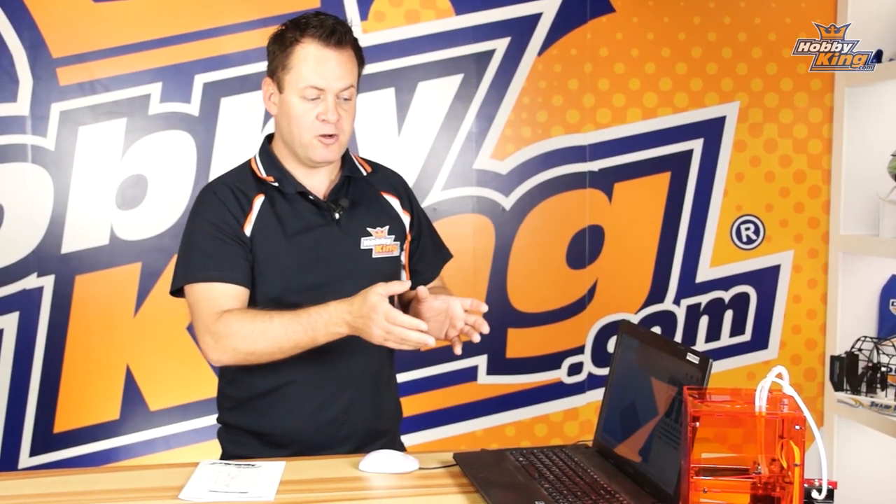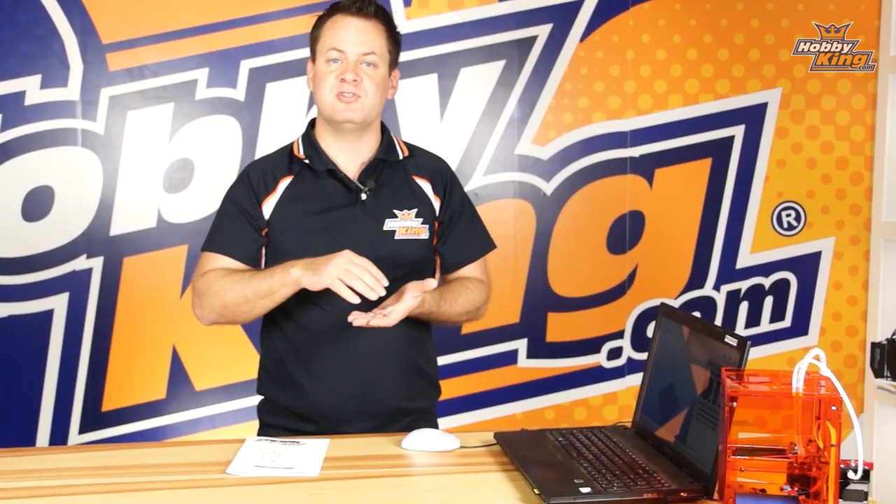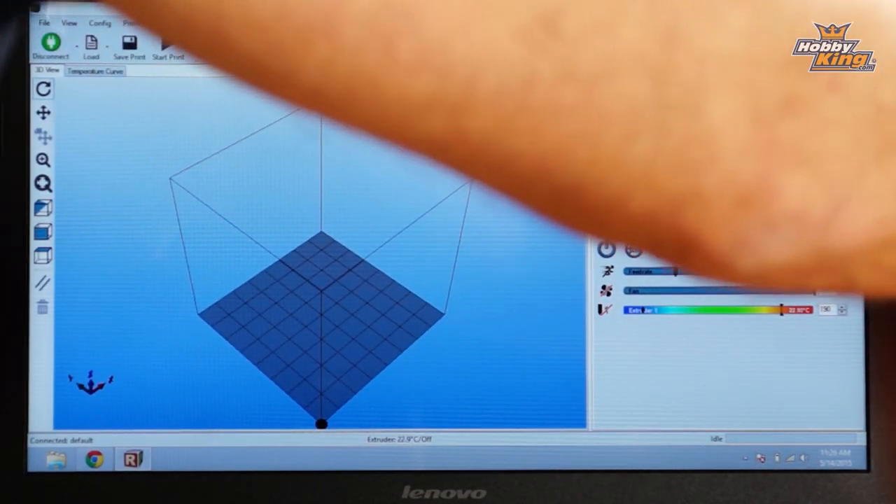Now we need to check our Z setting. The Z is important — it controls the gap between the extrusion head and the print platform. The first layer is the most critical on a 3D print. If it's too close we'll have issues with the print; if it's too far away it's not going to stick properly and may come loose or curl. If too close, the plastic gets railroaded — squirted out and coming up around the edges like railroad tracks. If too far away, you get a round bead that doesn't adhere properly to the bed.